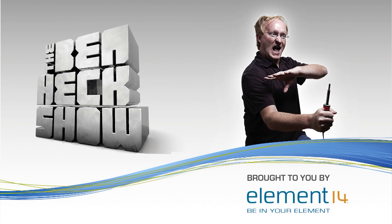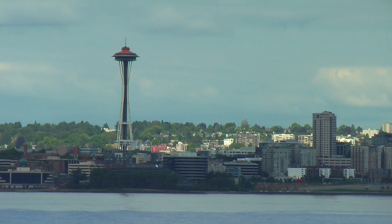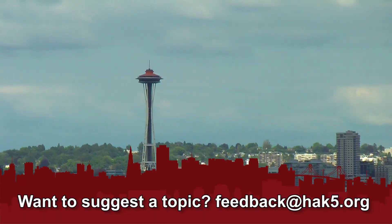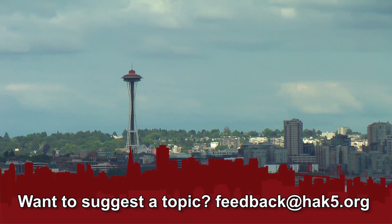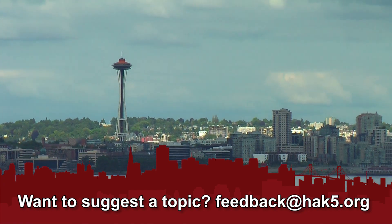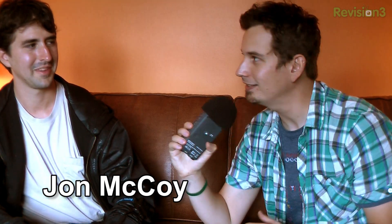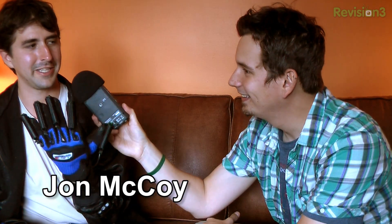This segment of Hack 5 is brought to you by The Ben Heck Show. So check this out — last night I ran into John McCoy who has these ridiculous laser hands. That's right — laser gloves.